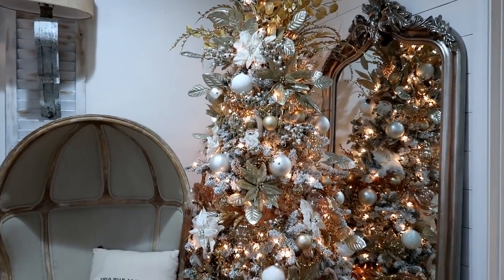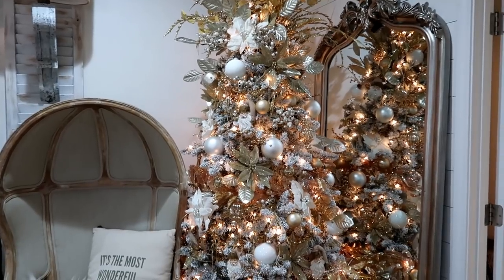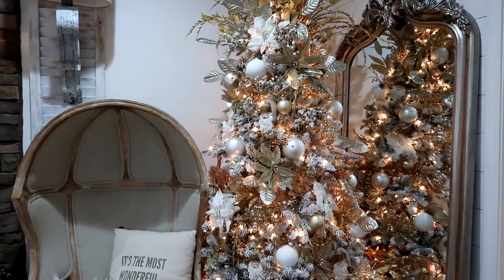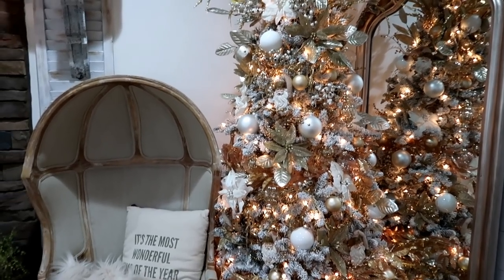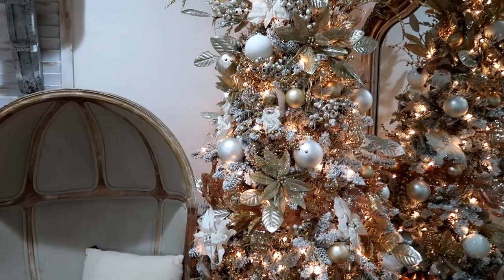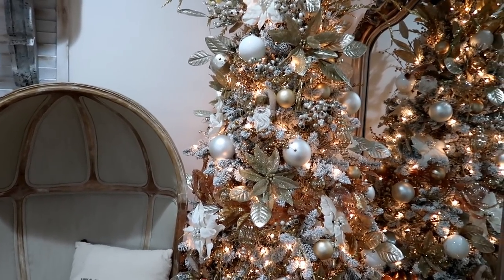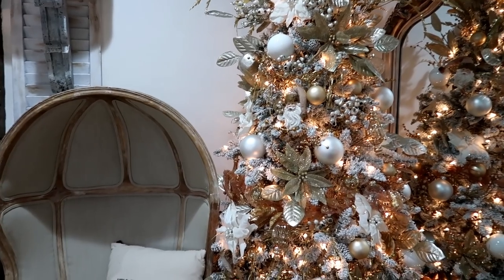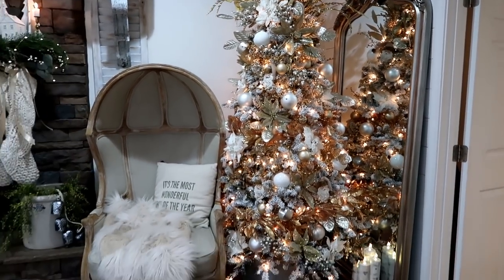This tree says it has memory wire — no need for fluffing. I actually did not fluff this tree; I got it out of the box, put it together, and it was automatically fluffed. I don't know what it'll be like after storage next year, but I thought it was pretty amazing and I'm super happy with it.